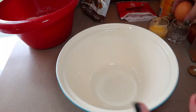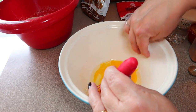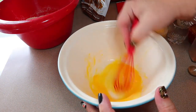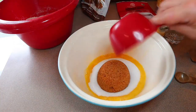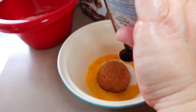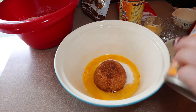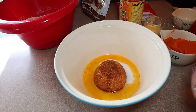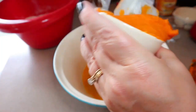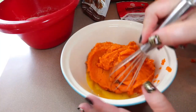Now take another bowl and crack the egg, and whisk that up just a little bit. Then add the half a cup of sugar substitute, the half a cup of brown sugar substitute, one teaspoon of vanilla extract, and two cups of pumpkin. I have some in a container from a recipe earlier today. Make sure you're using pumpkin puree and not pumpkin pie filling. Then just whisk all that together.